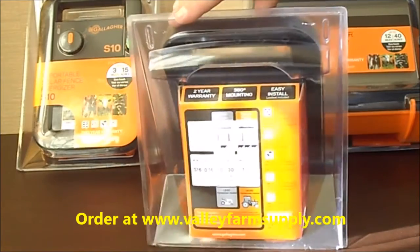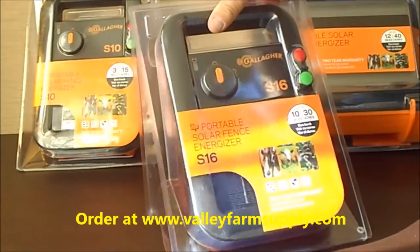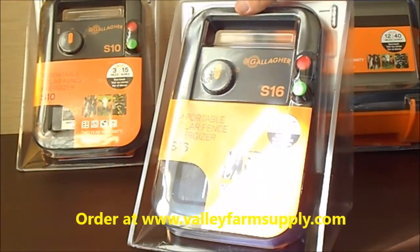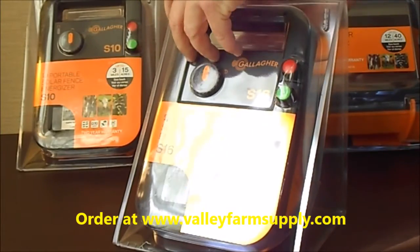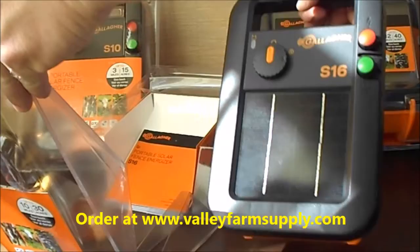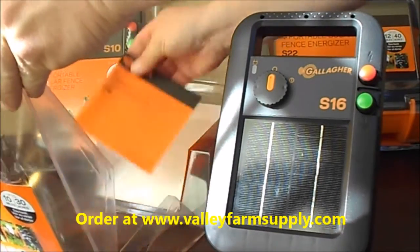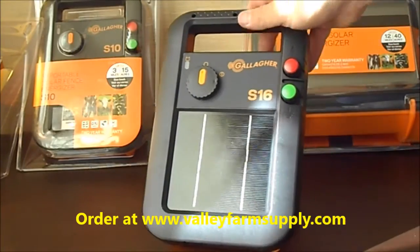This is the S16 — this is the way it comes when you receive it from us. We ship all of our electric fence chargers free in the United States. When you get it, just open up the package. It's going to have the Energizer itself and an owner's manual which also has instructions on how to operate the unit and get it up and running.